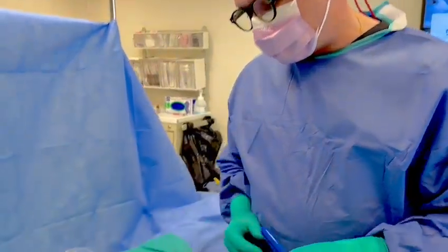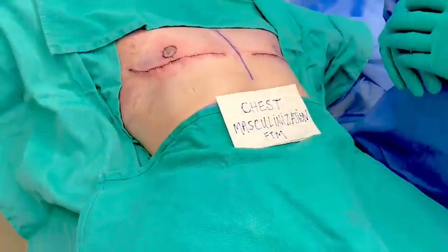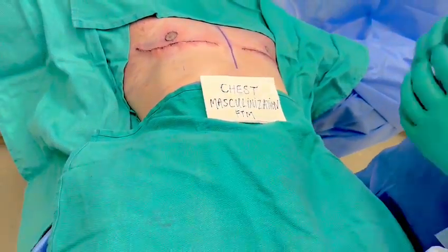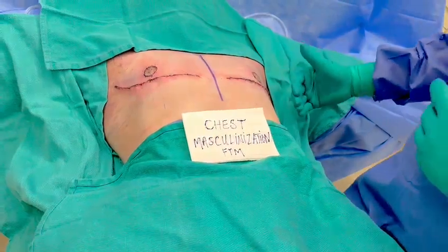Together we looked at all the options for techniques and decided on the so-called double incision technique with nipple areolar complex graft. Here is our final result. I removed about 128 to 130 grams per side of breast tissue and did a bit of liposuction to the chest and chest rolls for contouring.